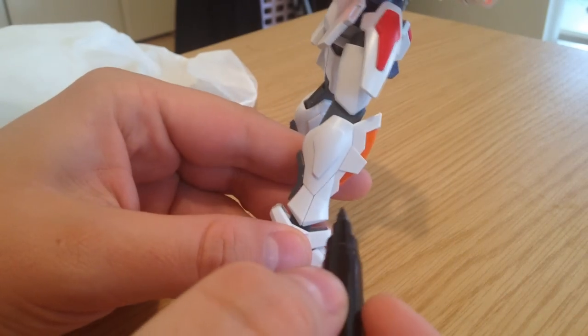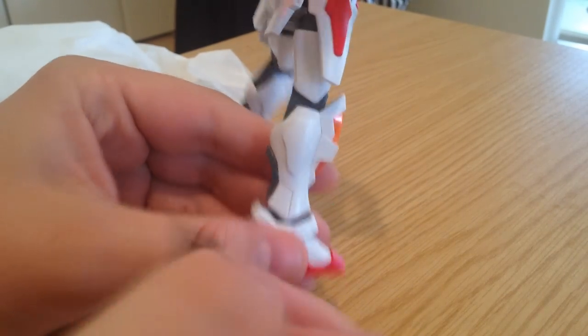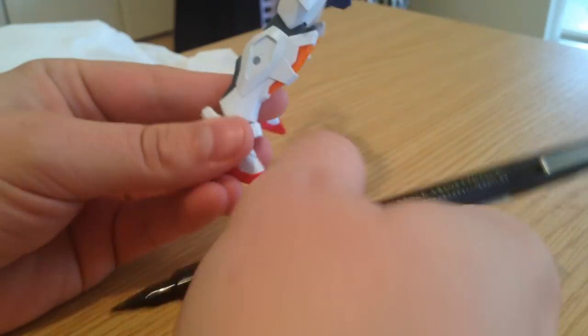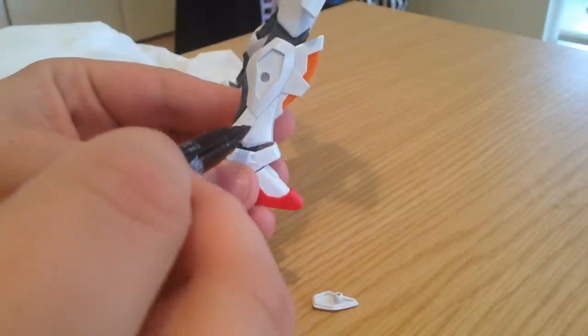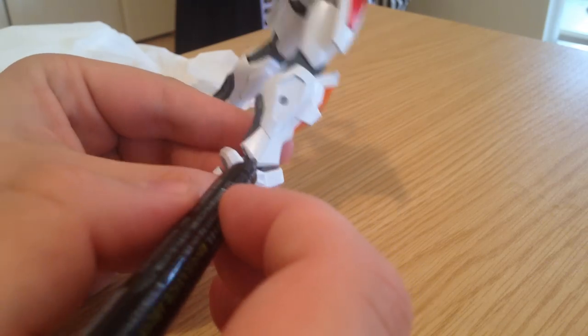Now with the Gundam marker, what you're going to want to do is find the panels that you want to work with. In this case, I'm going to take off this little piece right here, because I am going to give it a little bit of accent. And then I'm going to go over this sort of Y shape here. That's going to be what I'm going to accent today.